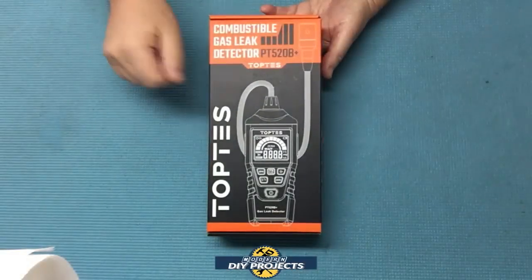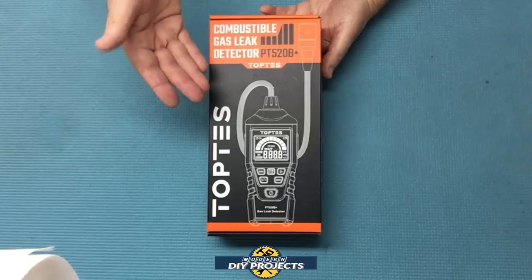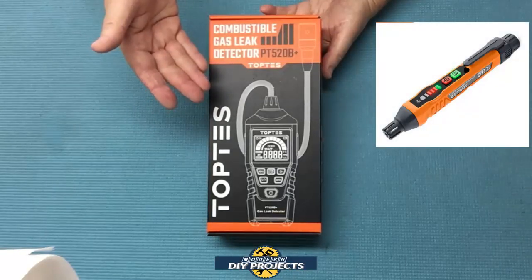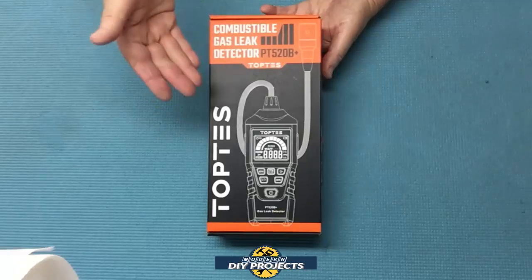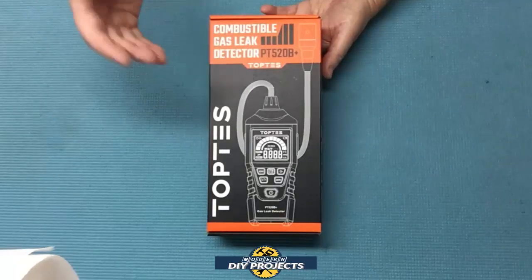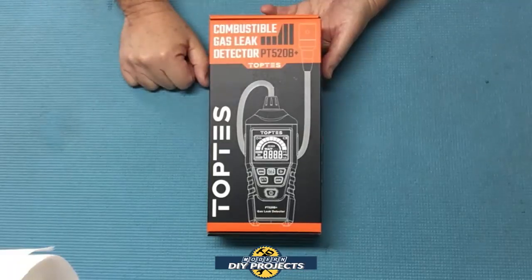Hello everyone and welcome. A few months back I did a review of a simple to use and inexpensive gas leak detection pen. I thought that was a really great device to have on hand for safety reasons, and a lot of my viewers agreed and really liked that pen. Since that time I noticed that TopTest has made numerous improvements to that pen, but I didn't think the minor improvements were enough to merit making an entirely new video.